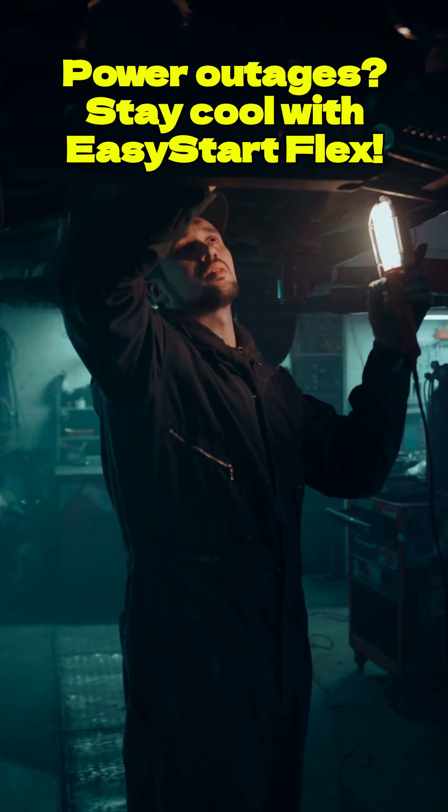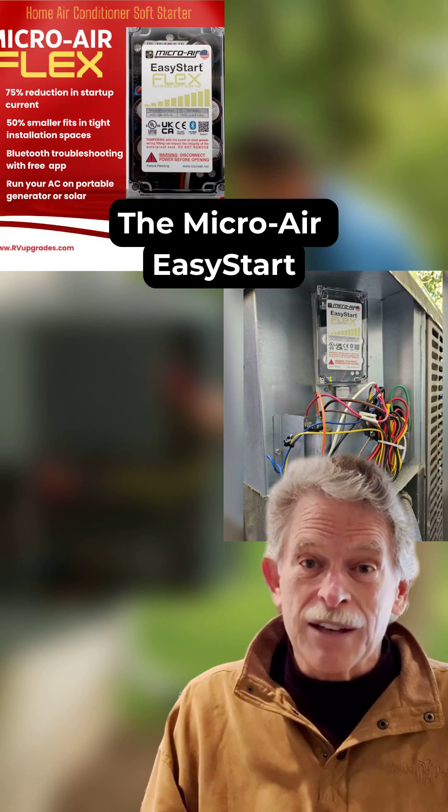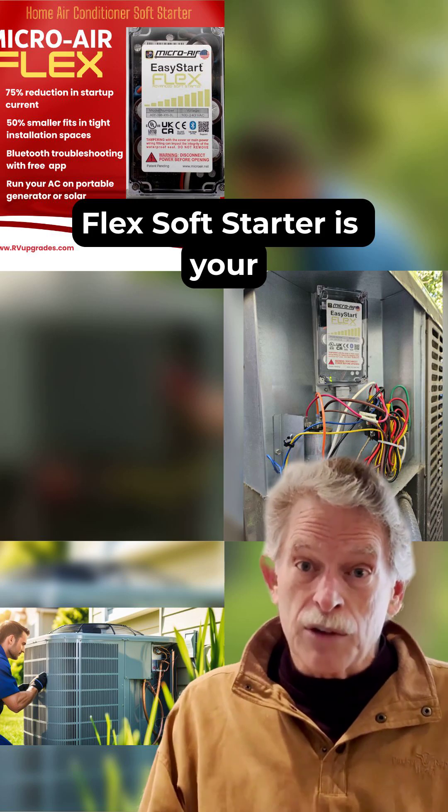Struggling with air conditioning during power outages? The MicroAir Easy Start Flex Soft Starter is your solution.